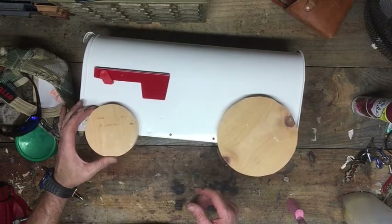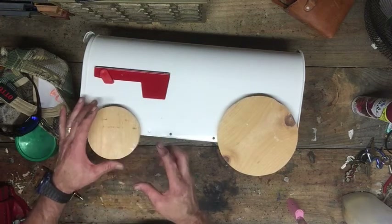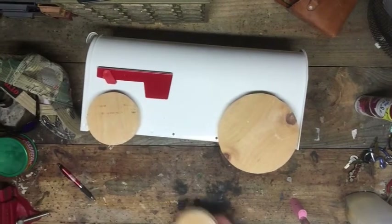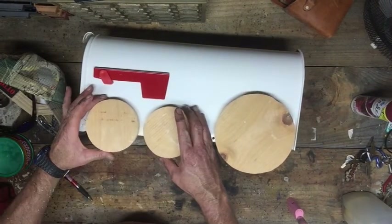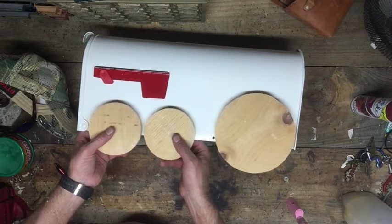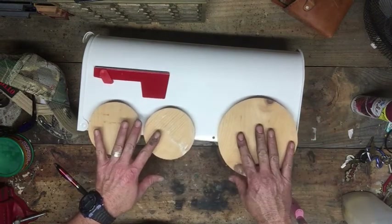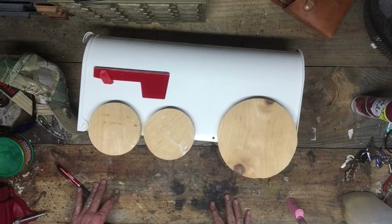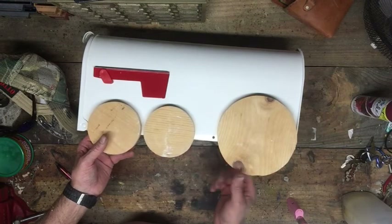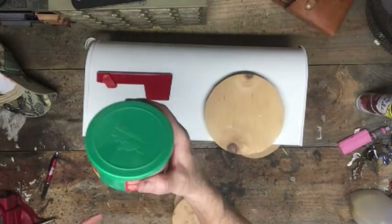Got the first piece — I think that's going to be a good size. I need to cut another one. Here's the second one. It kind of looks like it's supposed to be — looks pretty close to me. There's my template, Rubbing Compound by Turtle Wax used as a template for the wheels.